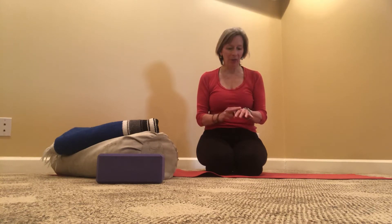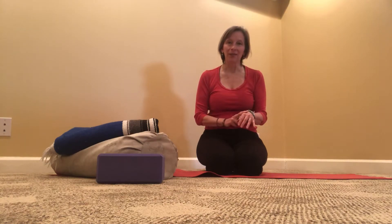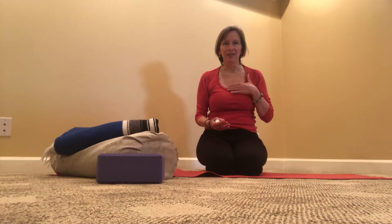Today our oil is helichrysum. This is a wonderful oil to help the skin with scarring, rashes, any sort of inflammatory conditions. But it's also a wonderful oil for boosting the lung chi, or the energy of the lungs.